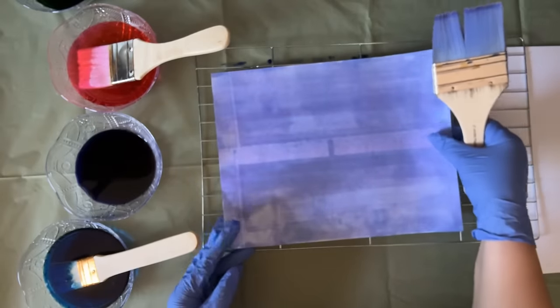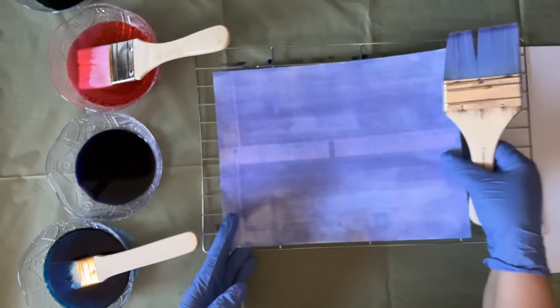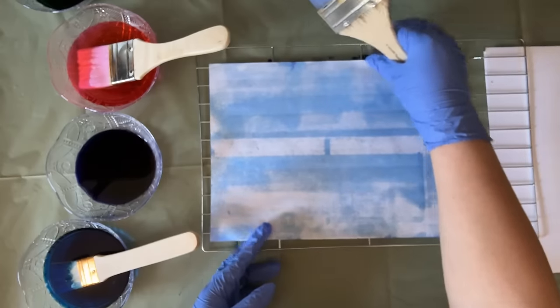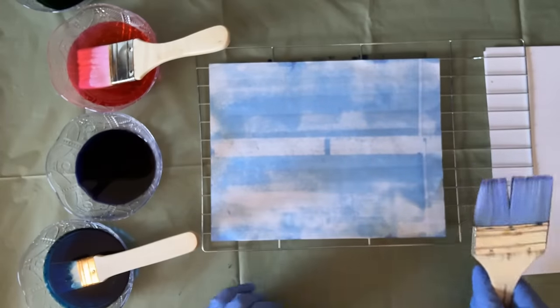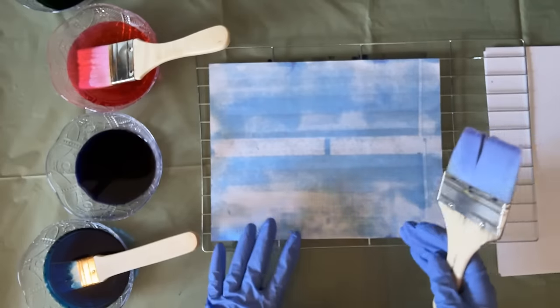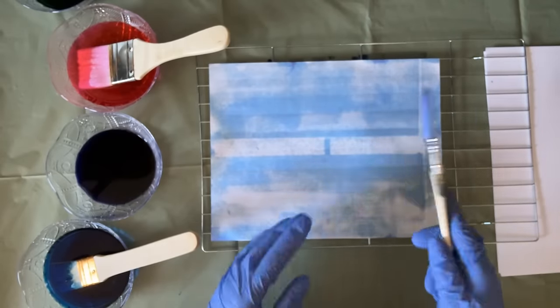I'm painting only one side of my paper - you could paint both if you like. I actually like how I get a lighter, slightly different pattern on the back, but that's completely up to you. If you want a dark, intense color on both sides, you can do that as well.